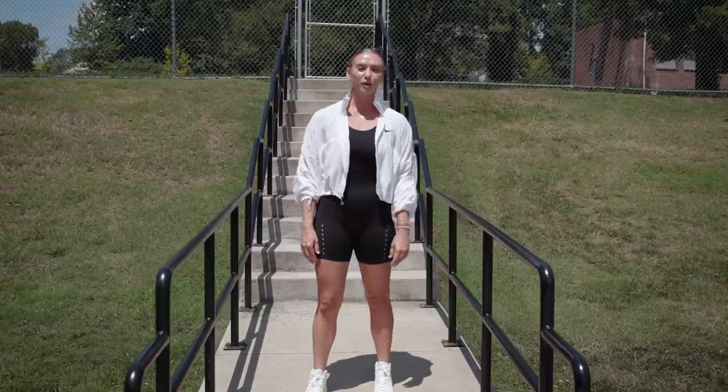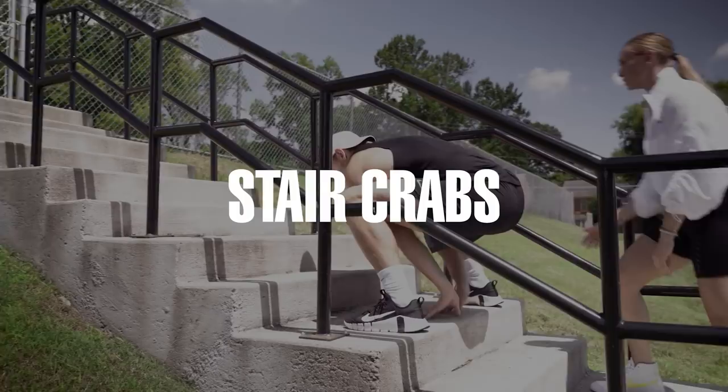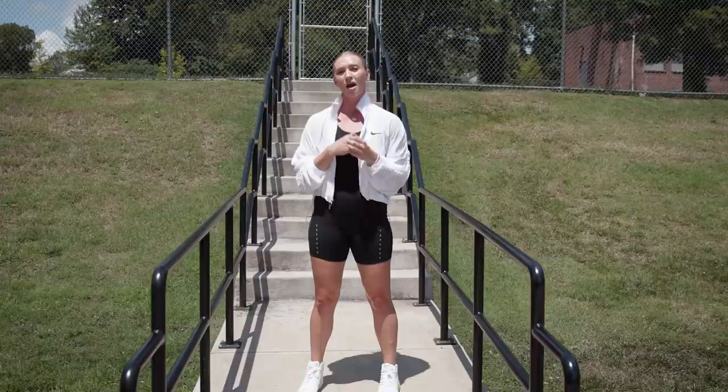What's up guys? Today we're going to be doing a drill to test and then work on your hip mobility. This move is called stair crowd. This is a super important drill because it activates your hips, your core power movement, and also helping you get really low in your stance to find that power so you can be coiled and explosive on and off the field.